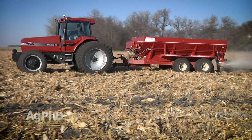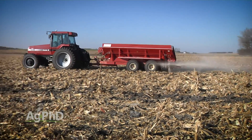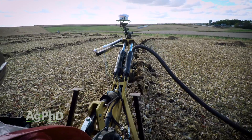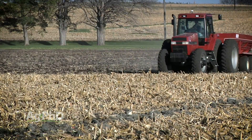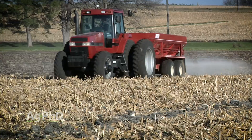We get a lot of questions about gypsum — a lot of people will say gypsum will solve my problem. Well, it might, but it might not. If you have your drainage fixed first, then take a look at the soil test. If the soil test shows you already have lots of calcium and lots of sulfur in the soil, adding more gypsum — which is just calcium and sulfur — isn't going to help a whole lot. But if you're low on sulfur and low on calcium, then absolutely gypsum can be part of the solution to this whole problem.